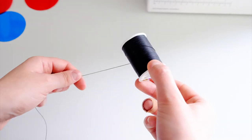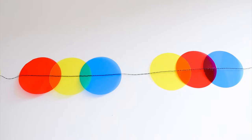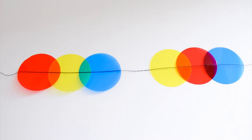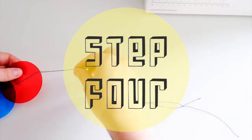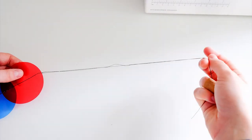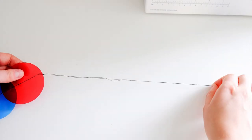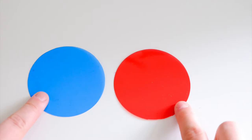Make sure to use a spacing of at least two millimeters between the stitches to avoid breaking the acetate with the sewing needle. Step number four: when you are ready to sew, make sure to leave 30 centimeters of loose thread at the beginning and at the end of your garland. This will give you a little bit more room when you tie your garland.